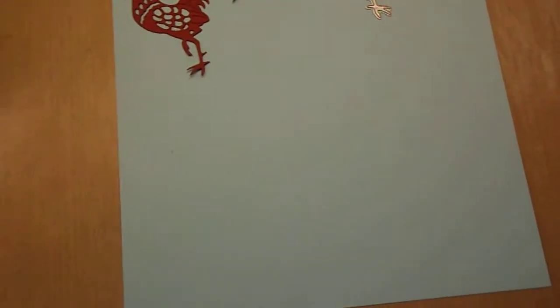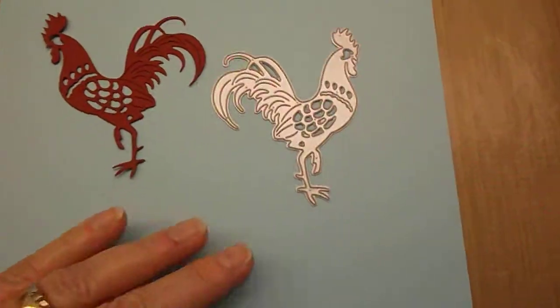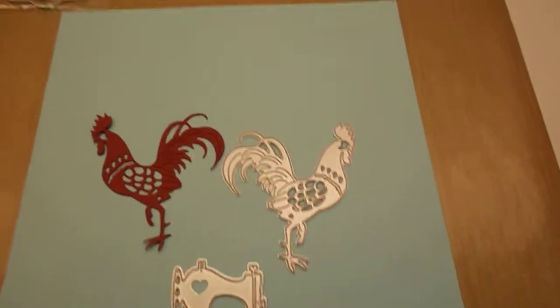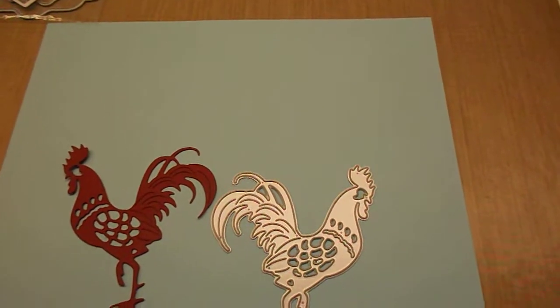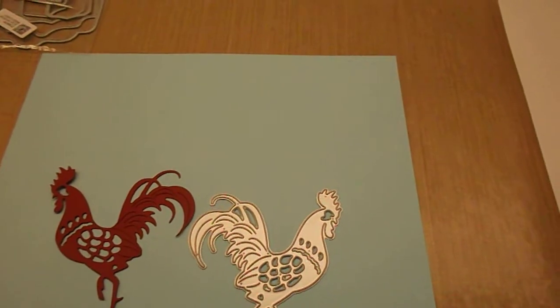Anyway, that was some of the stuff I got. I really do like the rooster — I think the rooster was about three dollars — and I really did like the sewing machine. I wish I could show it to you, but I looked and I just cannot find one that I cut out. Like I said, the cats ate them all.